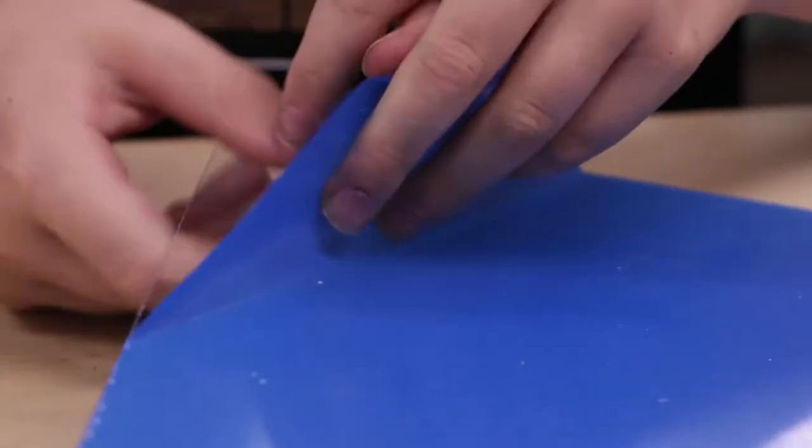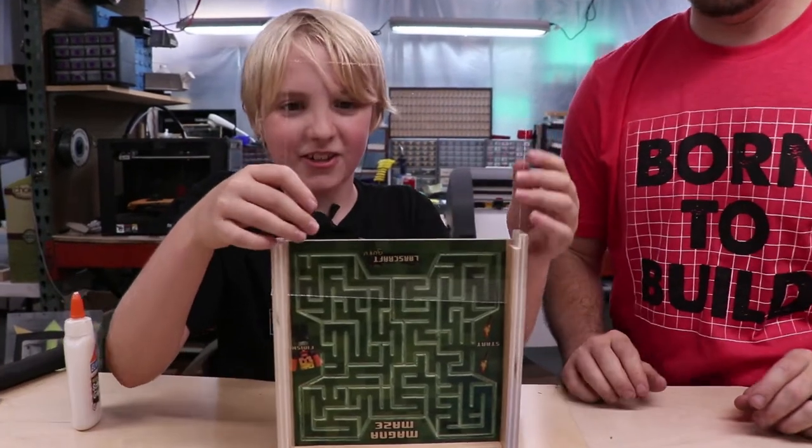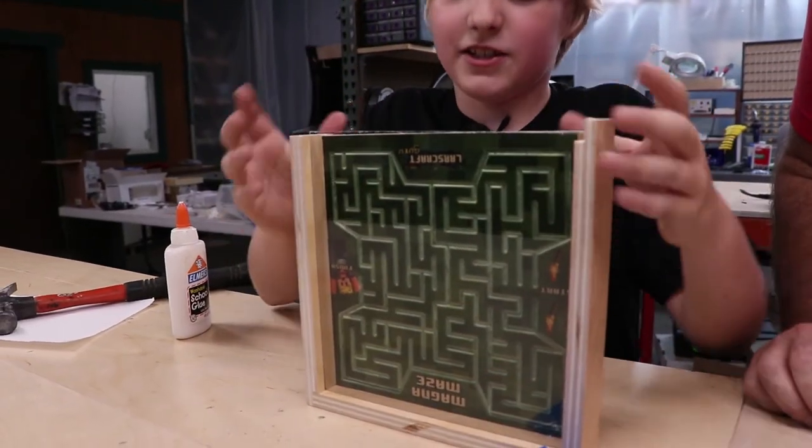Peel the blue protective film off — it's very clear stuff. So this is what it should look like once it's done. Slide the acrylic into the smaller slot like so.